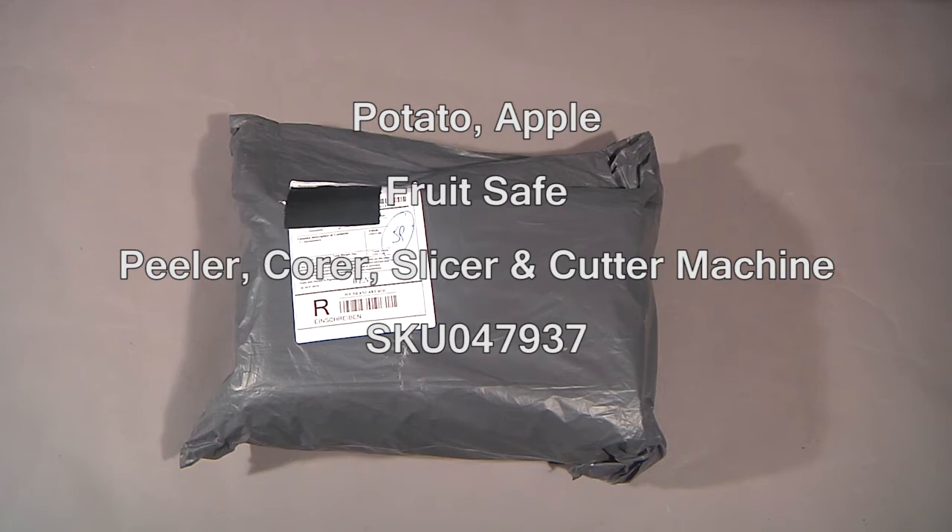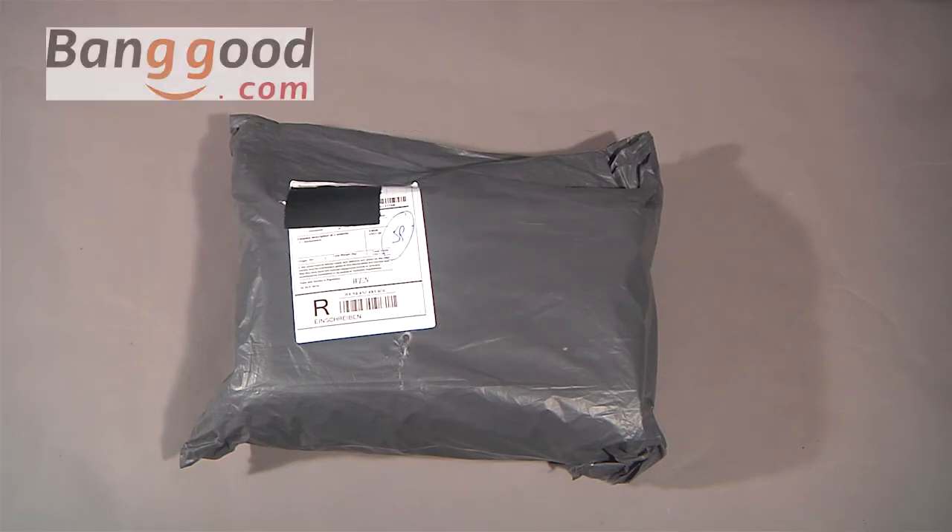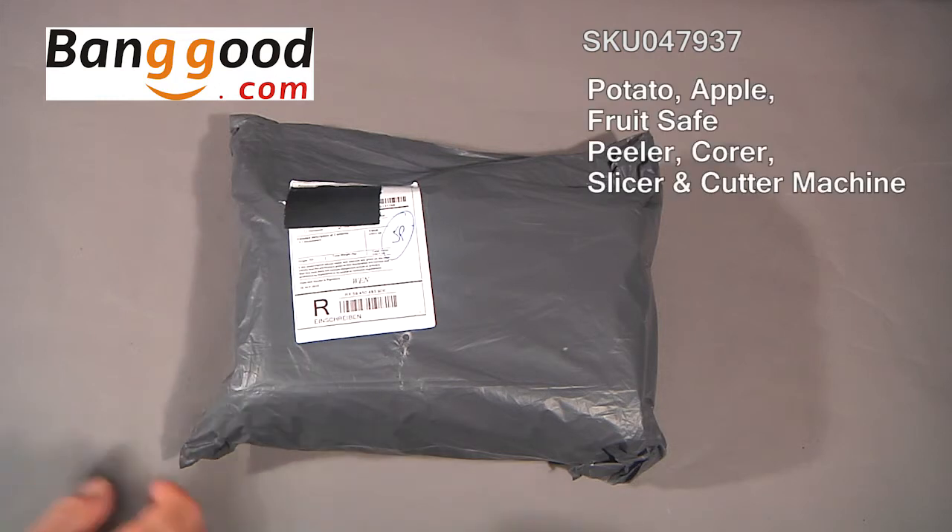Hello from the Green Screen Producer channel. This opening and first impressions video is a little bit different from the normal with us — it's not electronic, but it is a gadget. It's from banggood.com, item SKU 047937, and it's an apple corer slicer peeler.